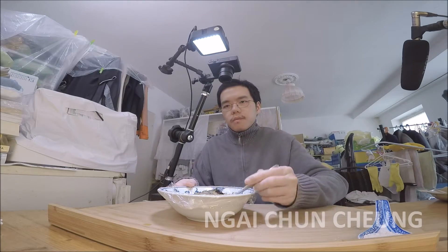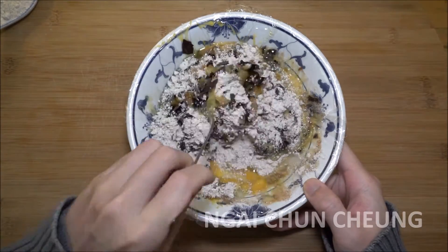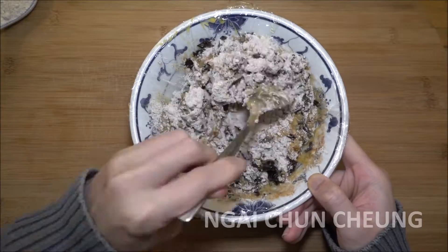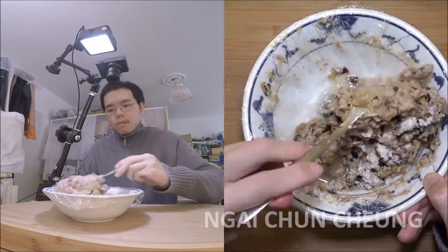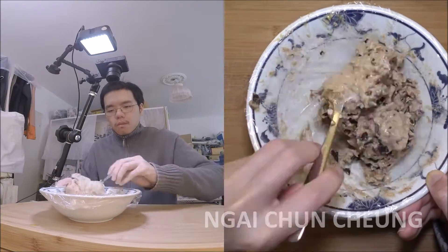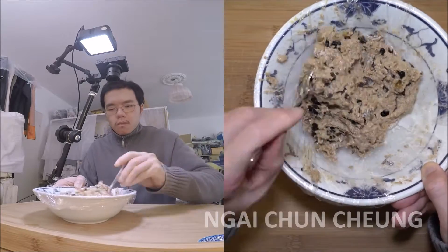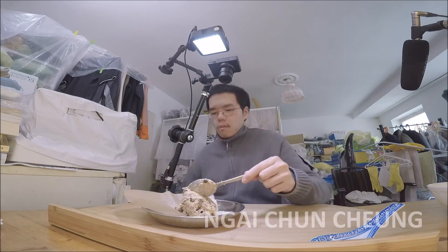I mix everything together till it can be handled by hand. I cover the bowl with plastic wrap, so cleaning up later will be easier. Add more water into the bowl so it's not going to be too dry. I put the dough on the stainless steel plate with the parchment paper.